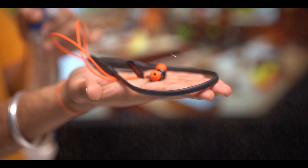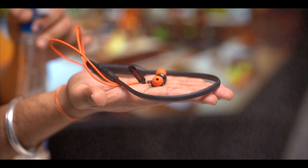When people exercise or work out, this neckband has a water rating, so you can use it during workouts as well. You can enjoy your music and work out well.